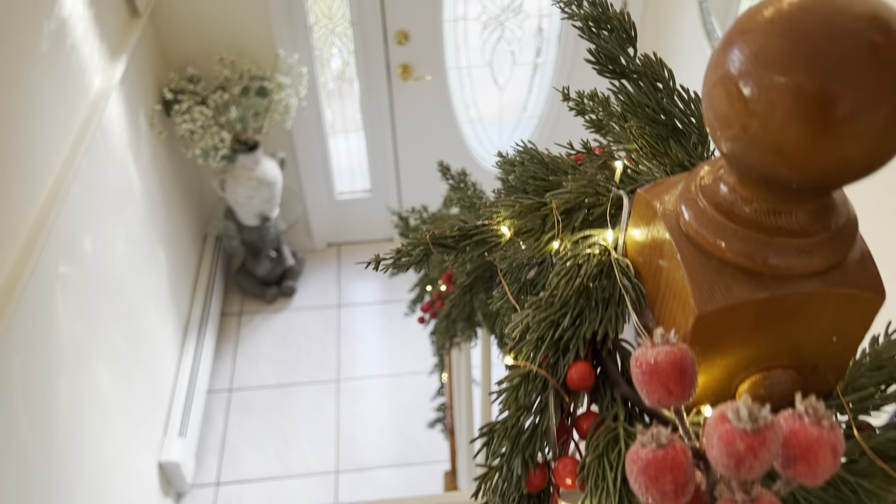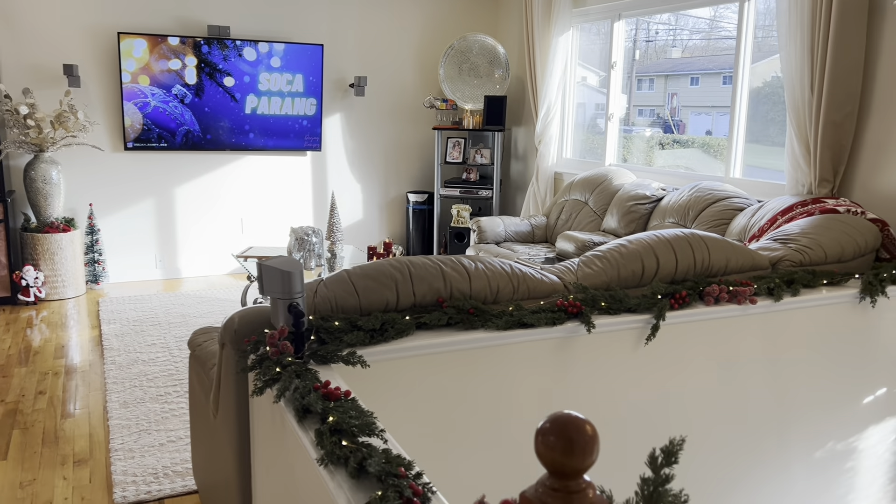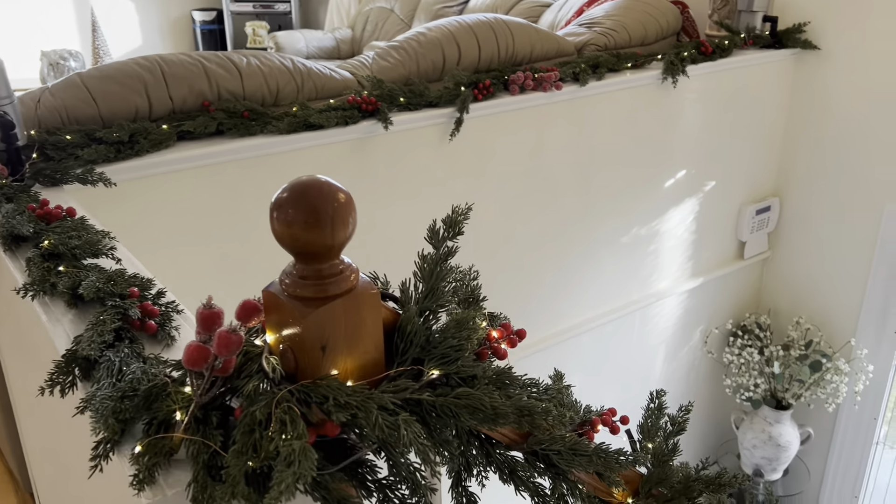That's pretty much all I do upstairs. The Christmas tree we put downstairs, which works for us, so that's pretty much all we do for the decorations — very simple. Let me go downstairs. The Christmas tree is downstairs because when the kids come home we enjoy the downstairs with the fireplace and everything.